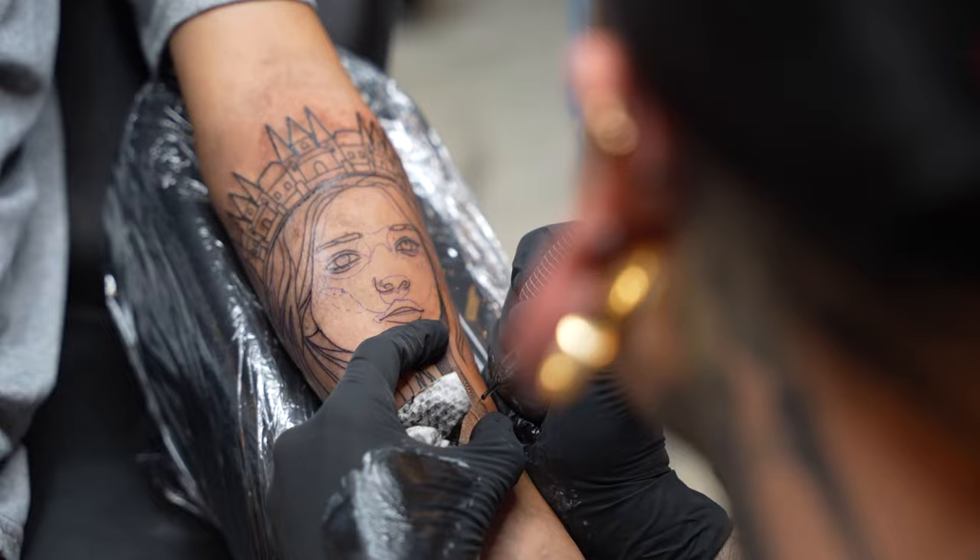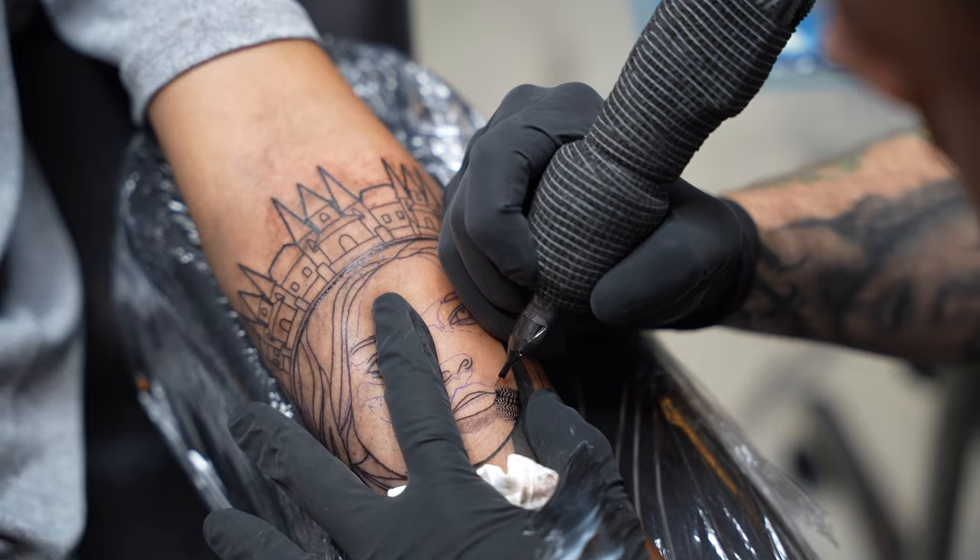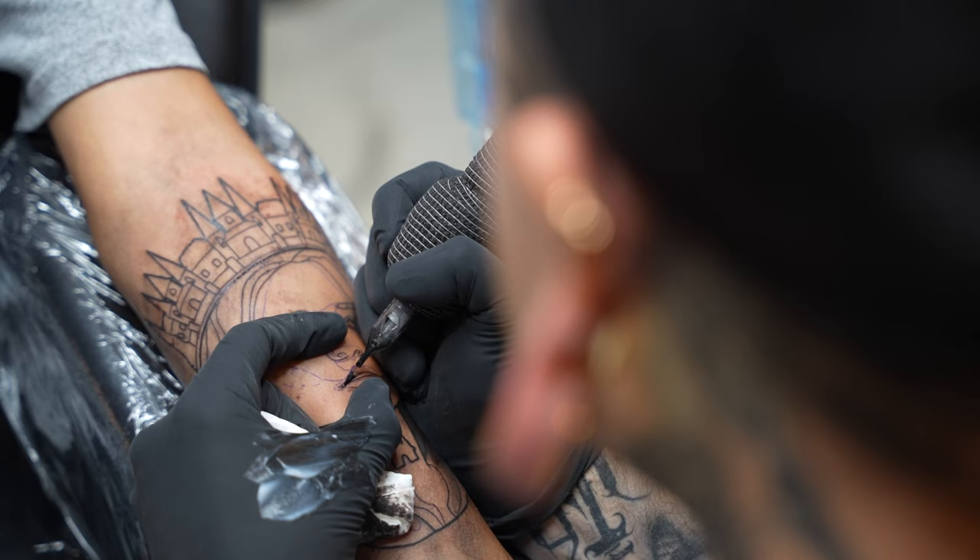It's a little hard to see in the video, but my client has a darker complexion. Due to this, I will go a little higher with my contrast in the shading. This way when it heals, it will compensate for the darker complexion.